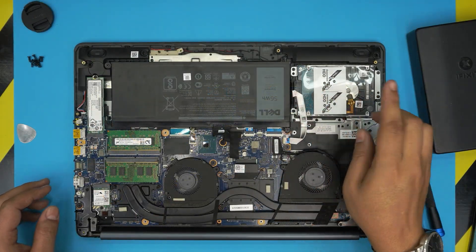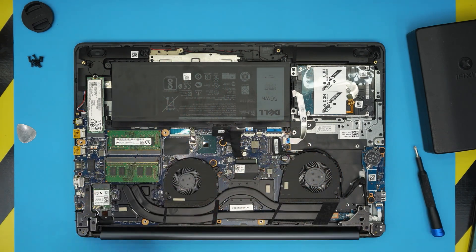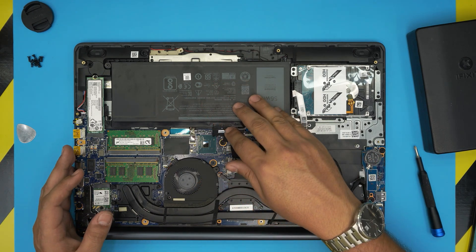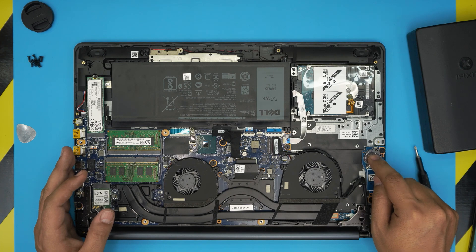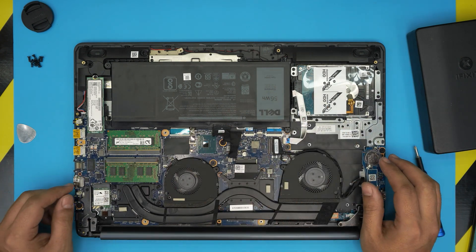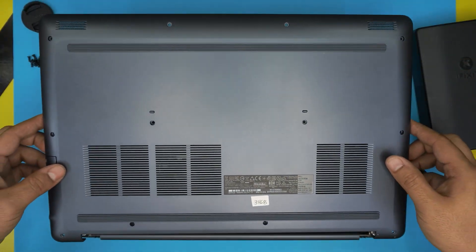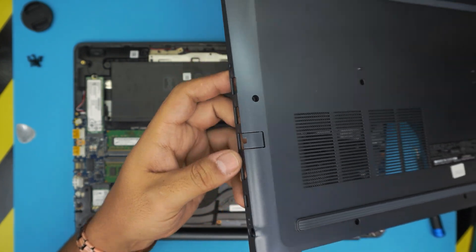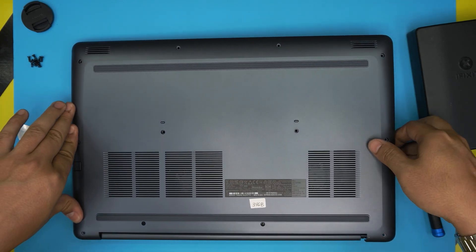Once that's done, plug the battery back in if you disconnected it. Remember, if you disconnected the battery, the laptop may take five to fifteen seconds to boot because it can reset the BIOS. If your BIOS battery still has charge it should boot right away. You'll also need to install Windows if you upgraded the hard drive. To replace the bottom cover, make sure you align the HDMI and port side first — scoop it down at a 45-degree angle from the side.